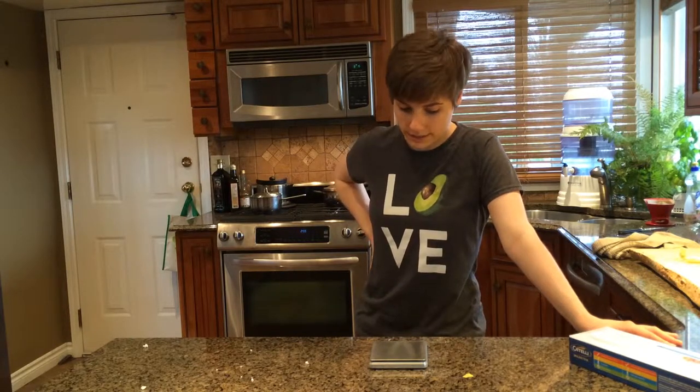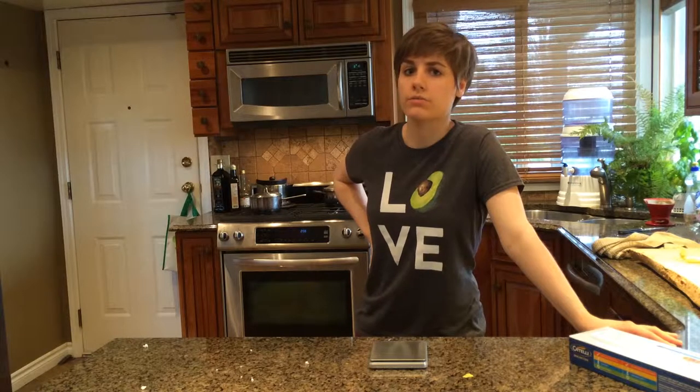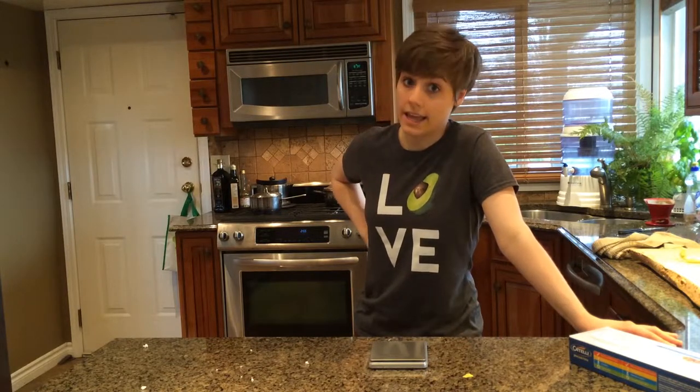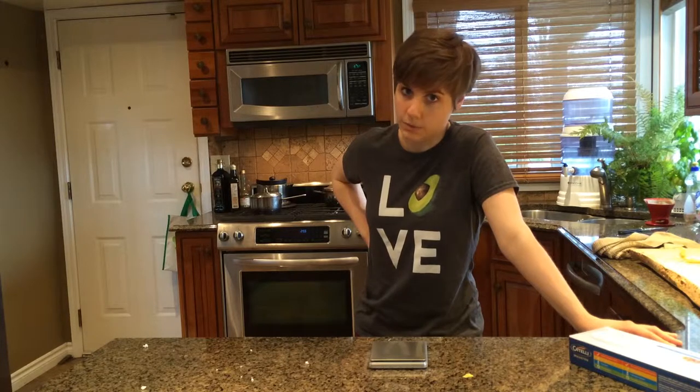The problem was this scale is at least one third wrong. When it measured out 85 grams, it was actually measuring out like 110 grams. I don't know why, because it's consistently wrong.